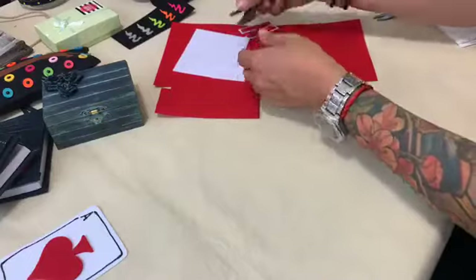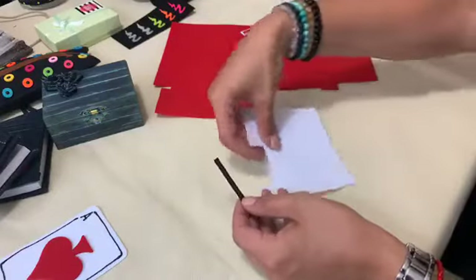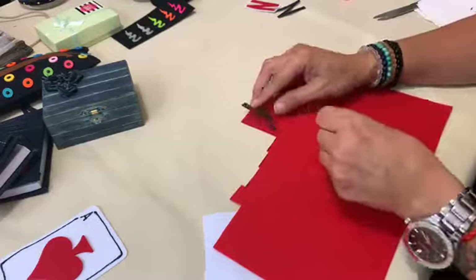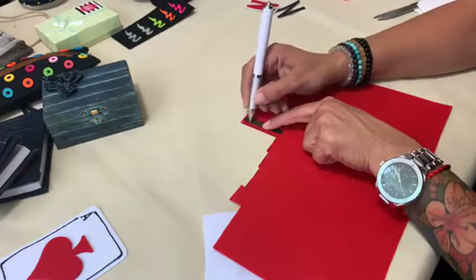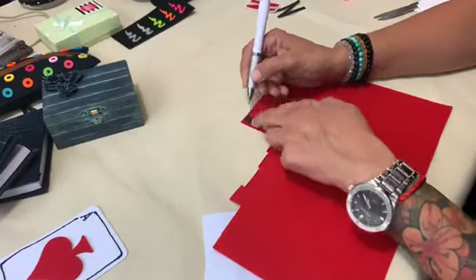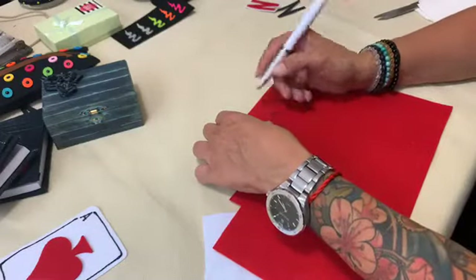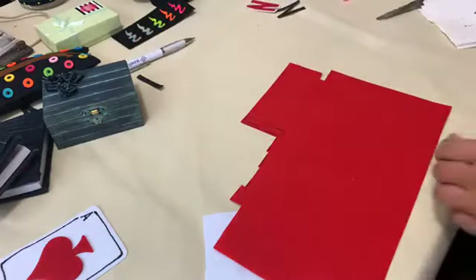We put this aside to let it dry. In the meantime, we are going to show you how to make the lettering for the 'all in' that you saw on the pillow. You need your letters pre-cut from paper — simply draw around them with a pen or pencil on your felt sheet, and then cut them out.